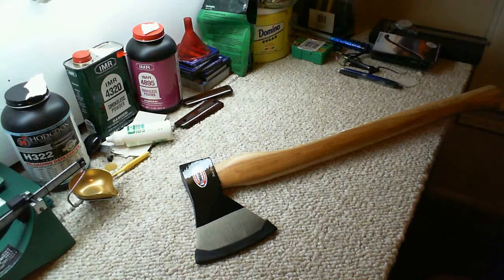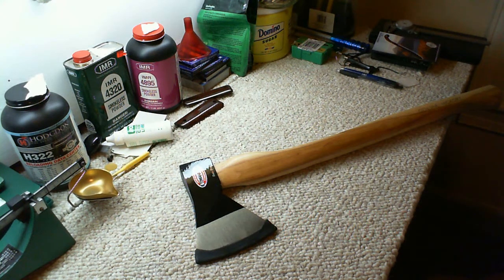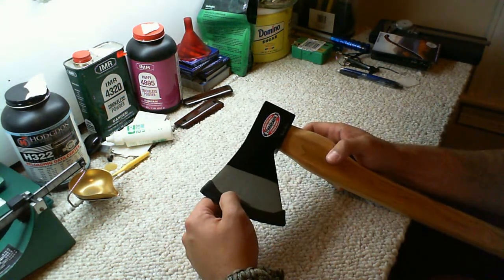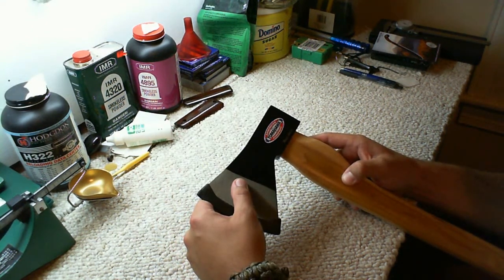Hey guys, this is Murdoch. I've got another review for you. This is going to be the Cold Steel Trail Boss Tomahawk slash Camp Axe. We probably should call it the American Tomahawk Company Trail Boss, since that is the company that actually makes the head of the axe.